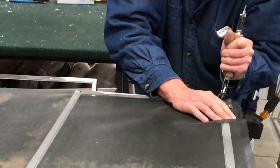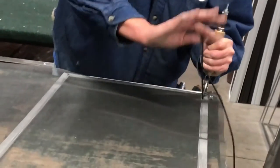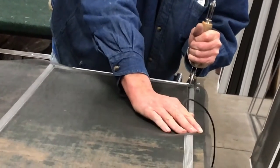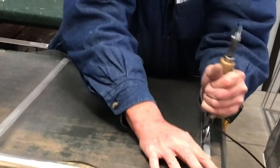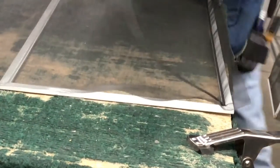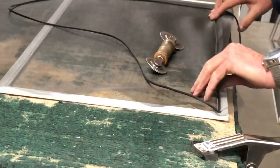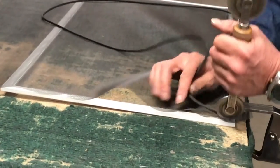You go around your corner, keeping your spline tight with this hand, and I pull my screen ahead as I go around the next corner. I like to clamp it down so it doesn't slide around the table on me.